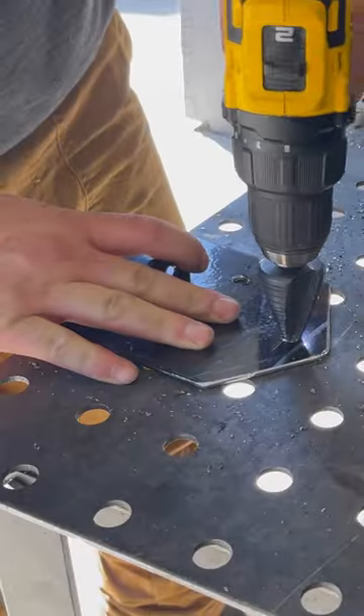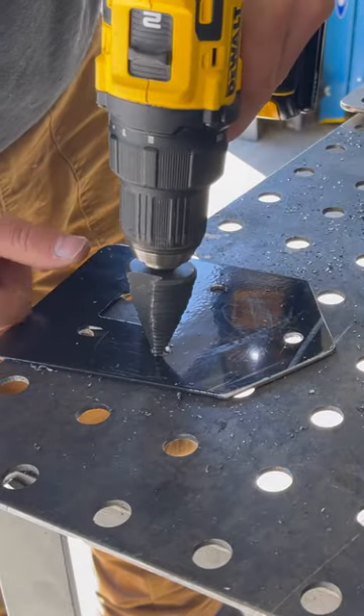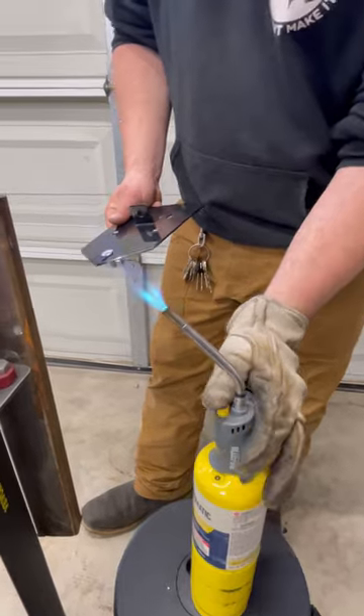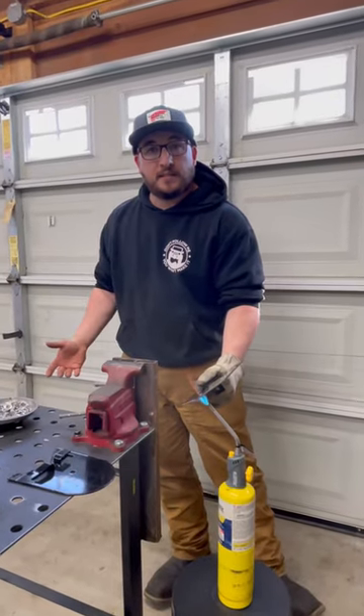Take your stepper bit, kiss both sides — basically deburr it — and then I've got some MAP gas right here and I'm going to hold it over the hole for about 15 seconds.